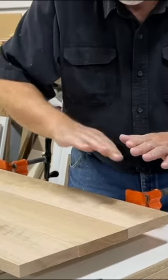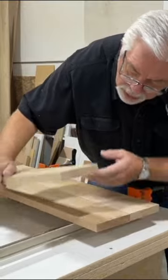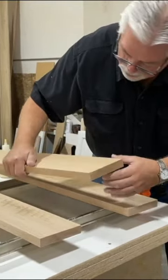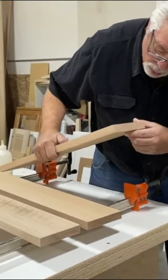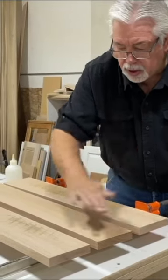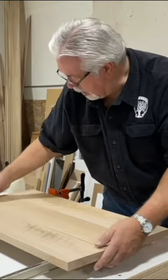Having all crowns up gives more of a tendency for the whole glue-up to bow. So what you do is put one crown up, one crown down — alternate your crowns. I already had it laid out this way. If you alternate your crowns, your glue-up will stay flatter.